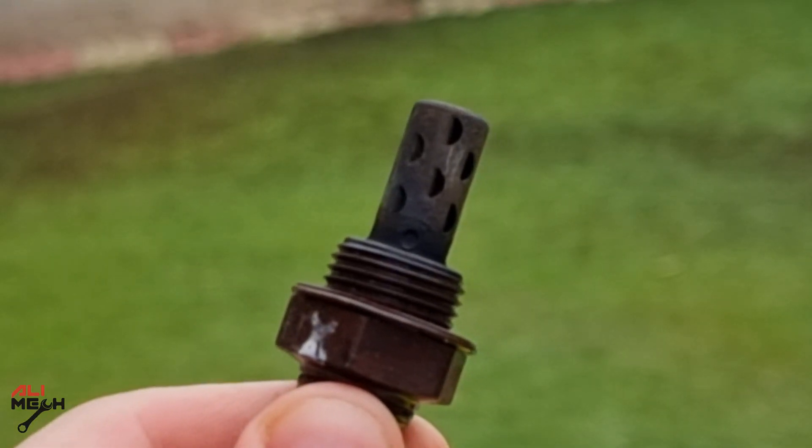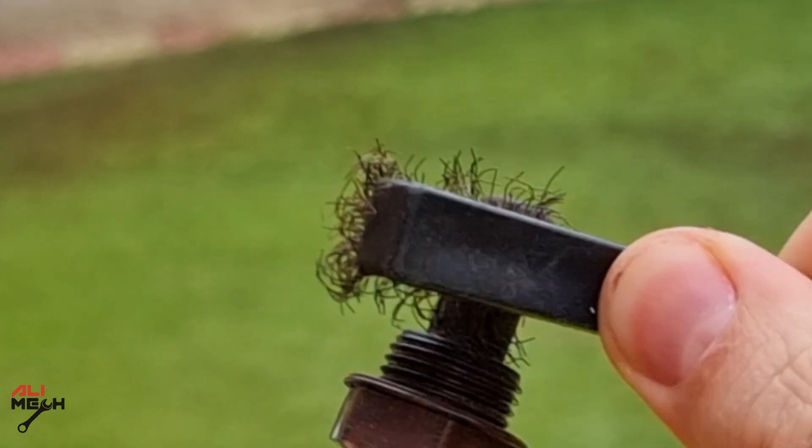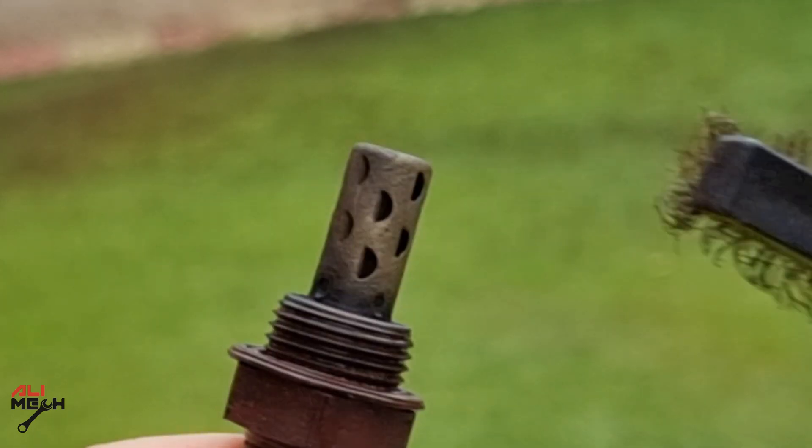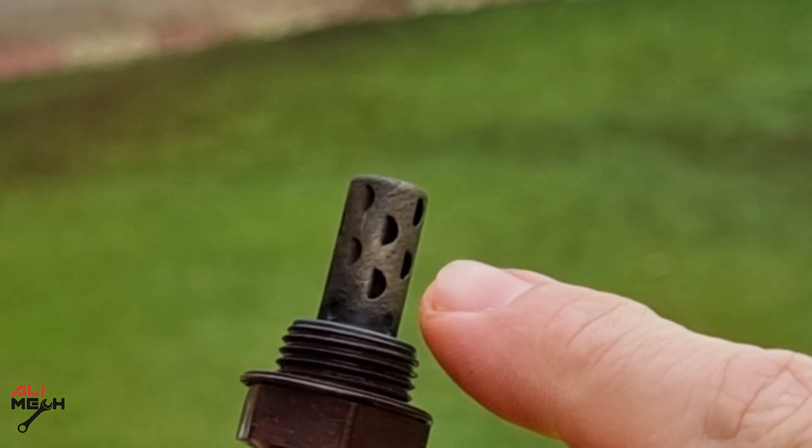For cleaning, I have seen so many people using wire brush to clean oxygen sensor. By doing that, you are actually only cleaning the cover. The sensor will be inside the cover. So we need some kind of liquid cleaner to get inside these holes and get in contact with the actual sensor.